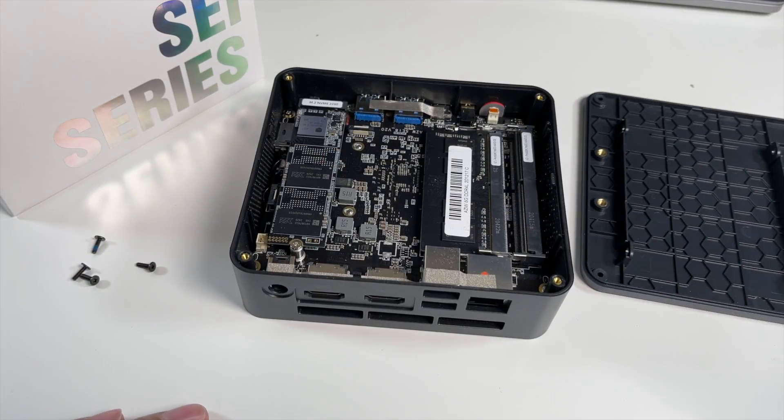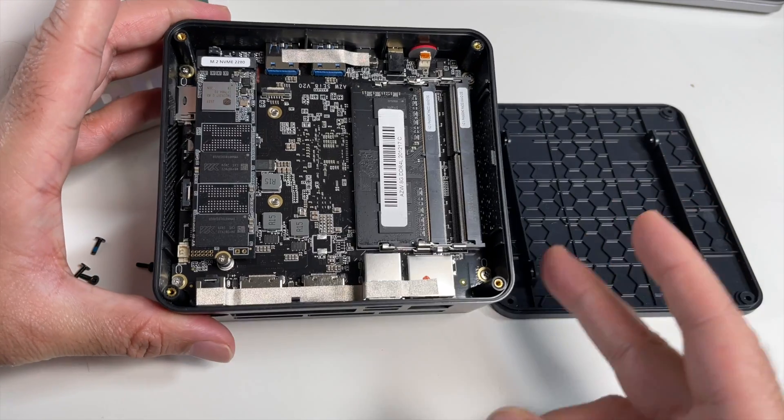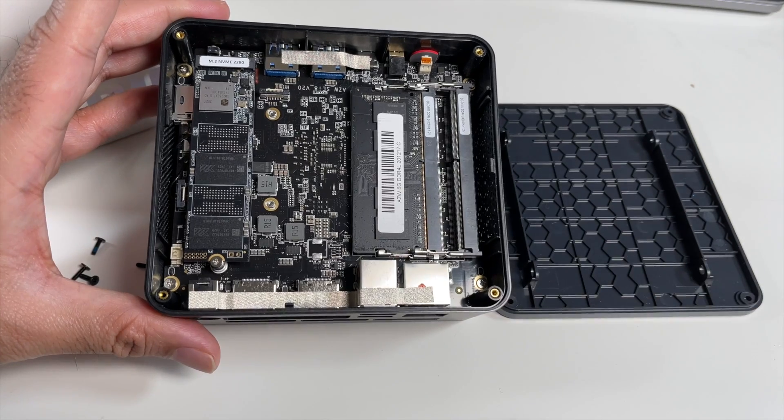Right next to the NVMe you have a socket where you attach the ribbon cable directly and secure it into place. This will support any SATA hard drive — you can even use an SSD. Those were your quick and easy upgrade options, so it's future-proof for sure.